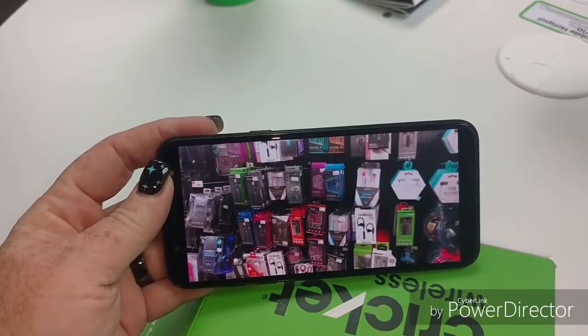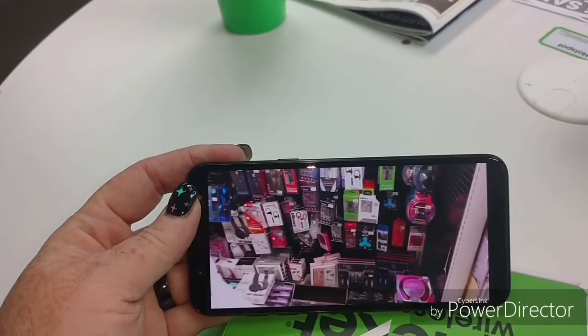It looks good, the display looks okay. Don't see any real problem with it. All right, let's get out of that.